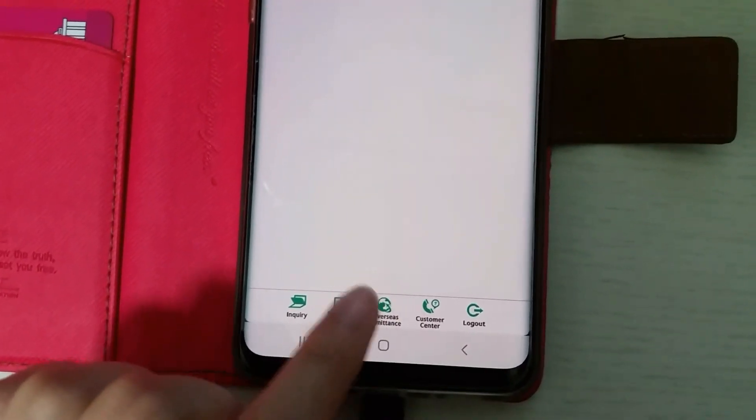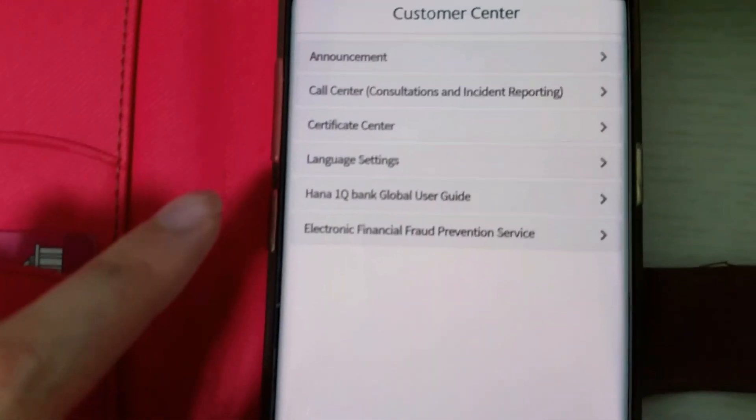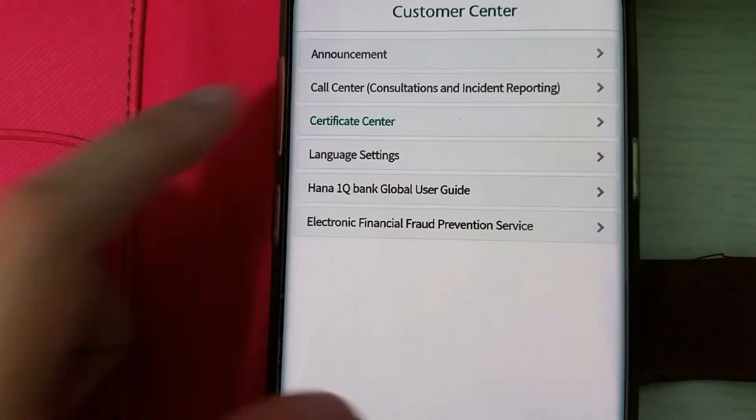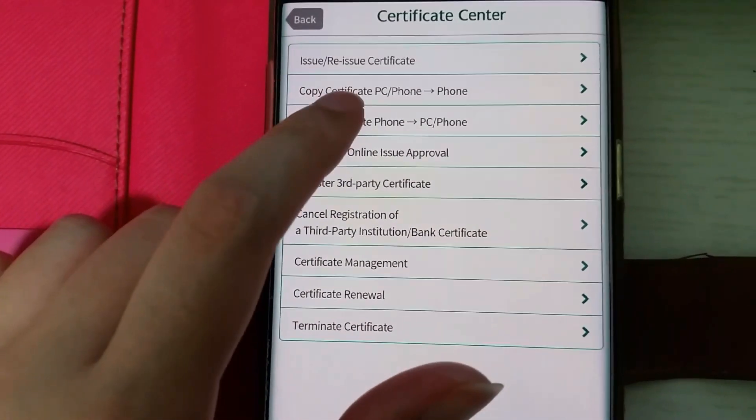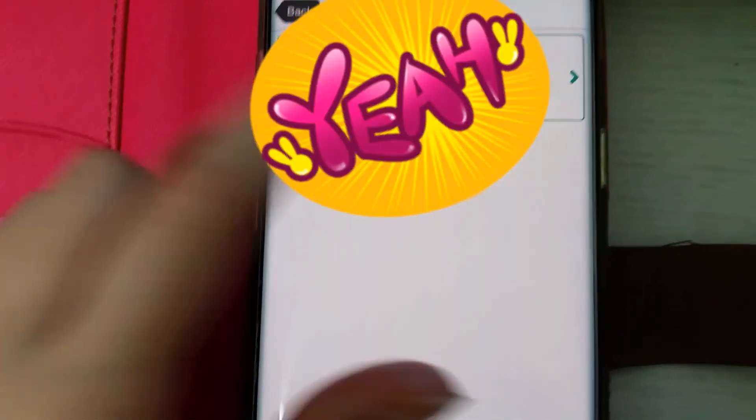Now find the Certificate Center — it's just under Customer Service. Select this one: 'Phone to PC Copy.' Click on your option and type in your password again.